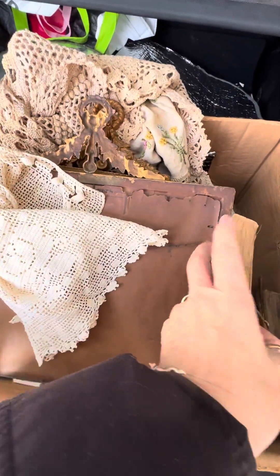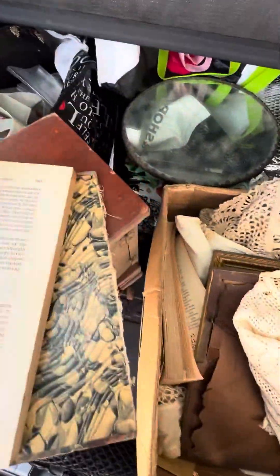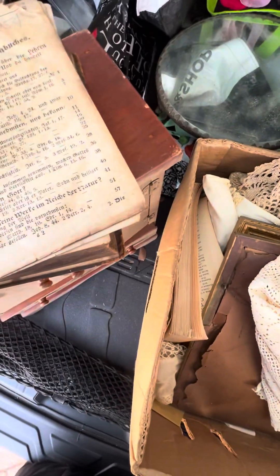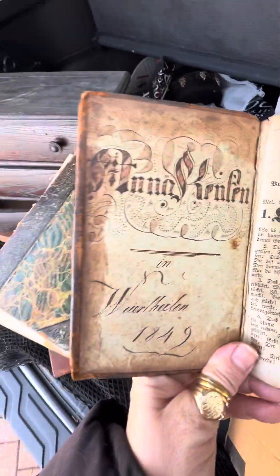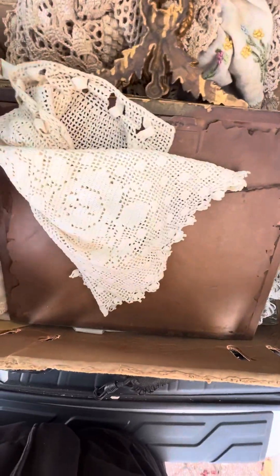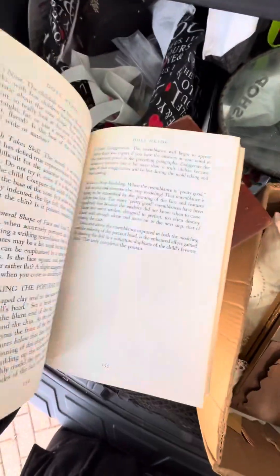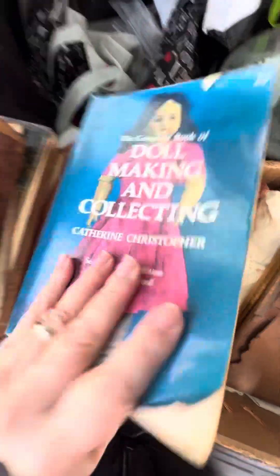Next I have two really cool books. The covers are great — it's 'The Old Curiosity Shop,' and it should have some little engravings in there. The second book is a German book — it feels like rag paper, love it. Then we have a doll-making and collecting book that also shows you how to make some dolls. Just something I picked up.